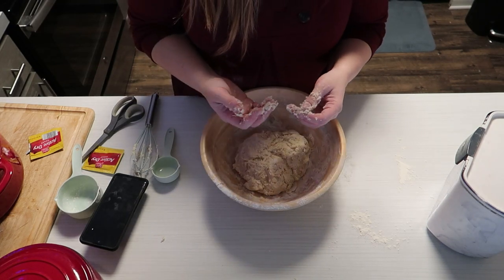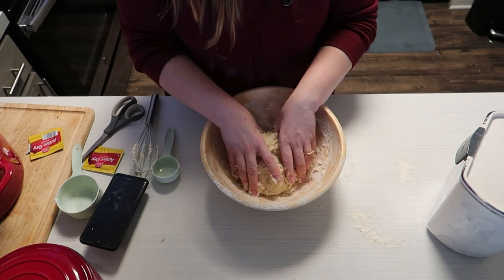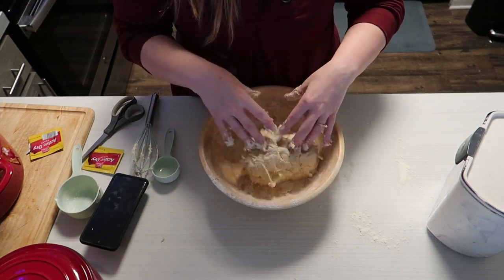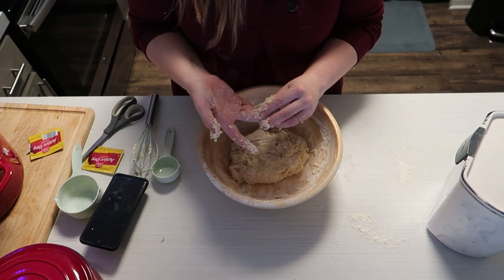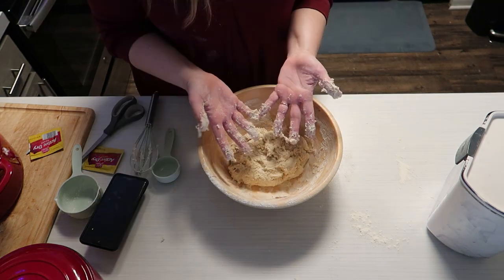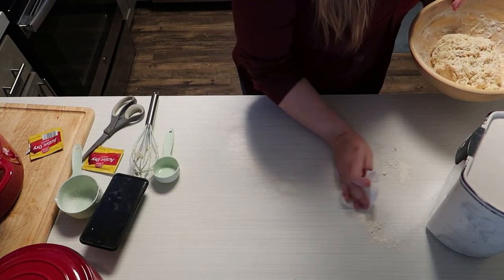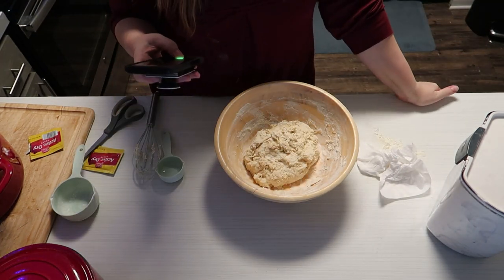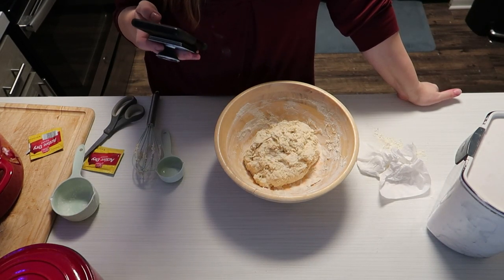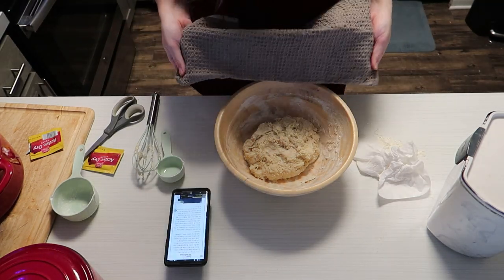Baking — that activity where you clean your entire kitchen so you have a clean surface to bake on and then you ruin it by making another mess. Gently wipe our mistakes away. I unlock my phone to see what the next steps are because I have no idea what I'm doing. We are learning together — definitely did not come prepared.